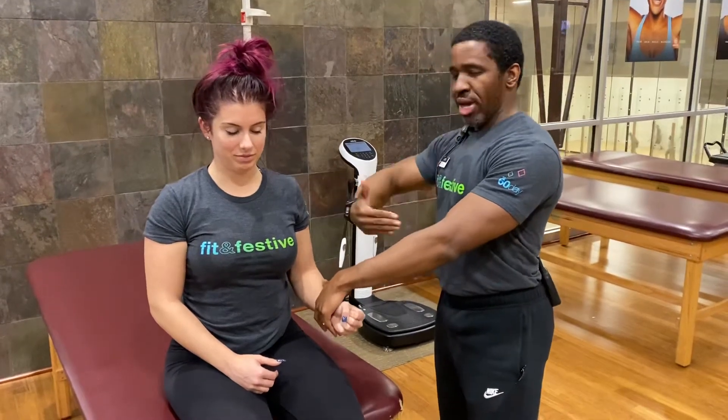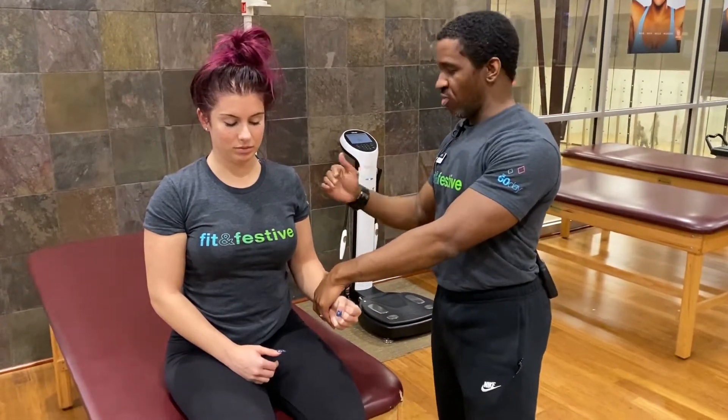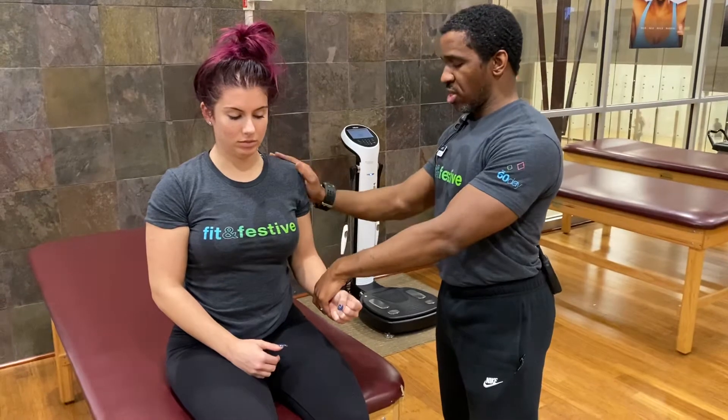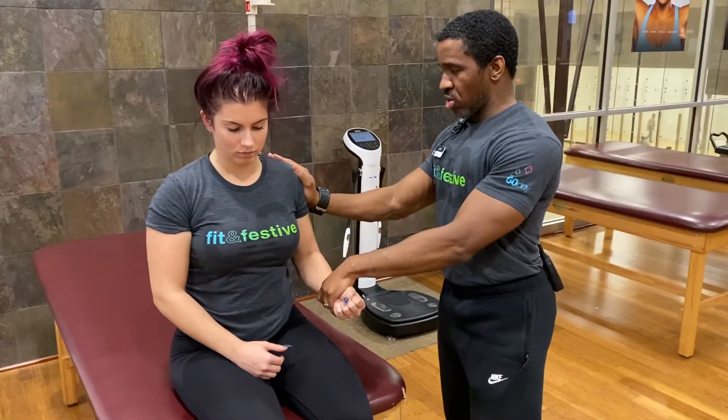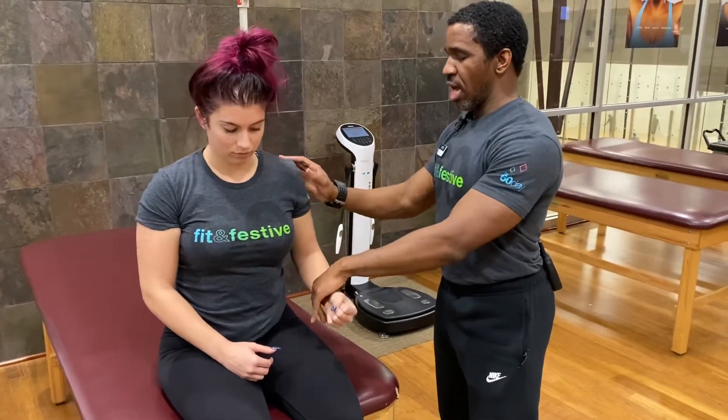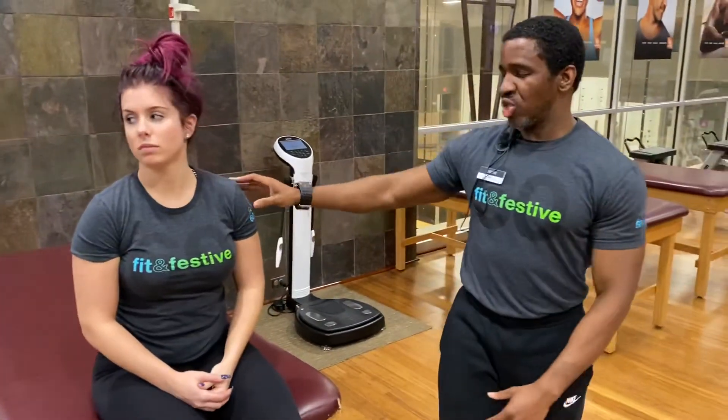I'm going to move her into external rotation and I'm going to have her resist against my force. So maintain this as I pull — when I say go, and go, and relax. I would score that as a three in this position.